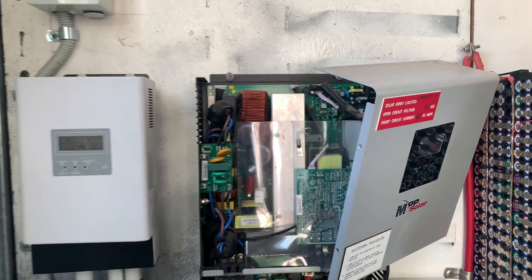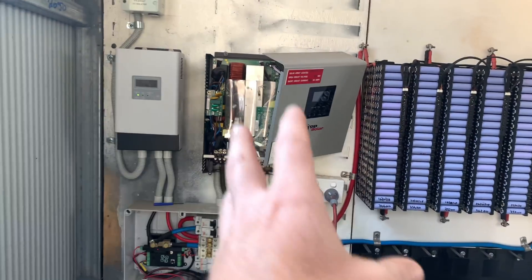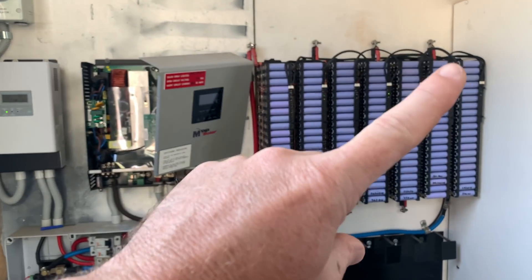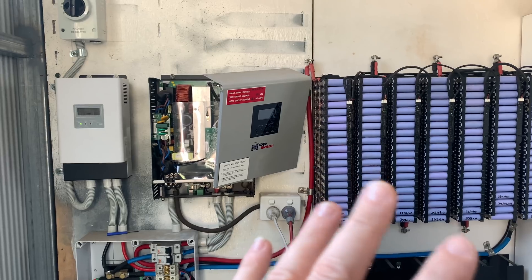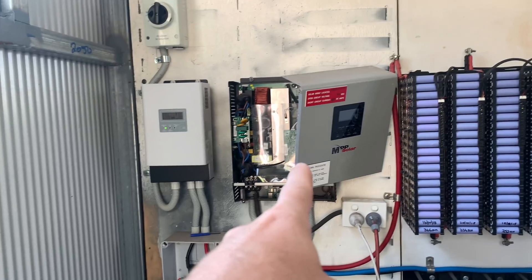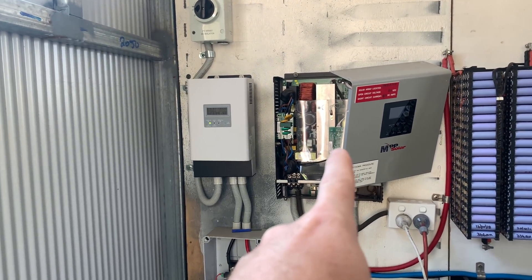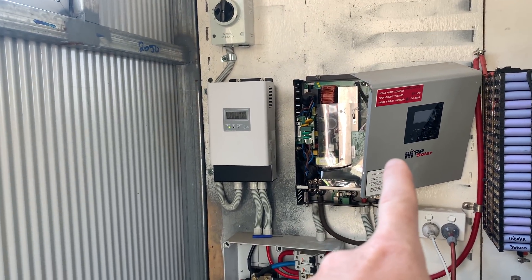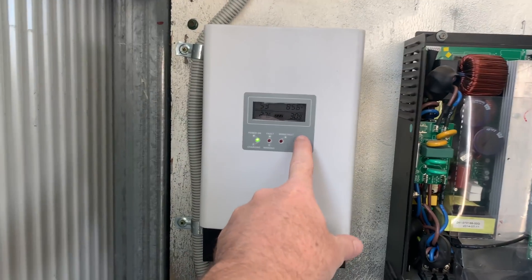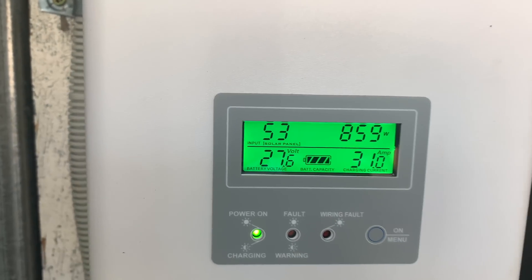Oh yeah, that'll make that noise disappear. For anybody that hasn't seen this setup before and would like to know how it was built, we'll have a link to when we did the install. We have got 10 kilowatt hours of storage with a 2.4 kilowatt inverter, which is a PIP2424HS, and that's about five years old now. Then we've got a PCM60X cranking in about 30 amps into the batteries at the moment.